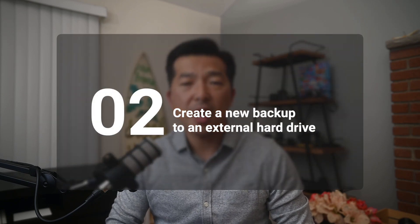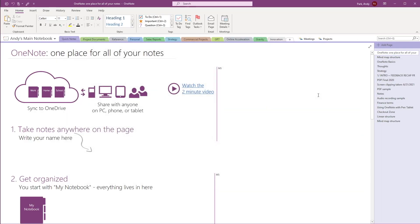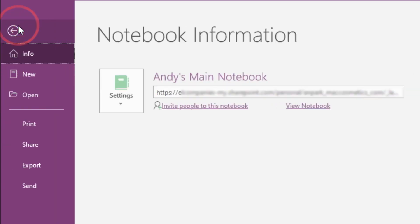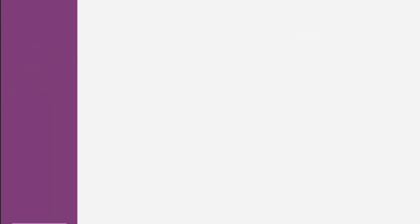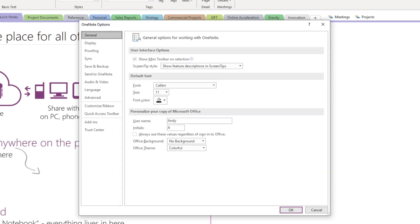I've even read reports of the cache files getting corrupt if left unchecked to grow too large. So how do we fix this? Let's start by creating a new backup and saving it to an external drive. We have our main notebook opened here. Click on the File tab for the Backstage view, then select Options.